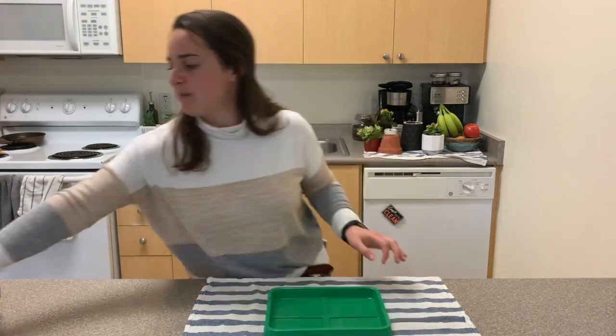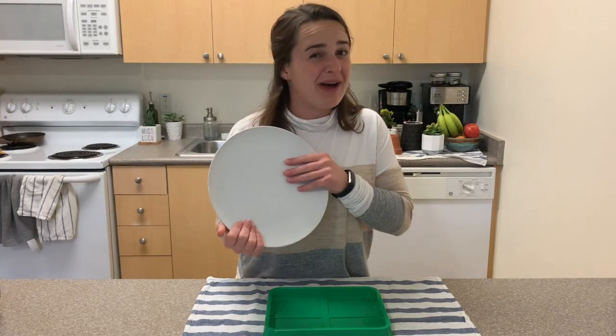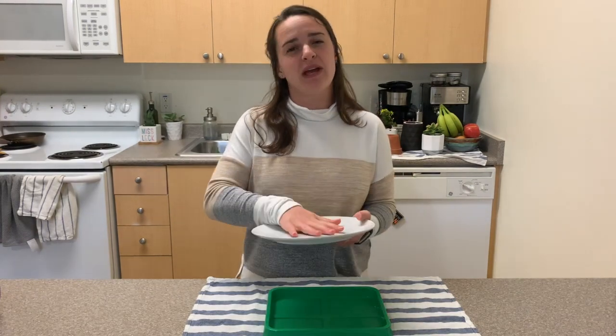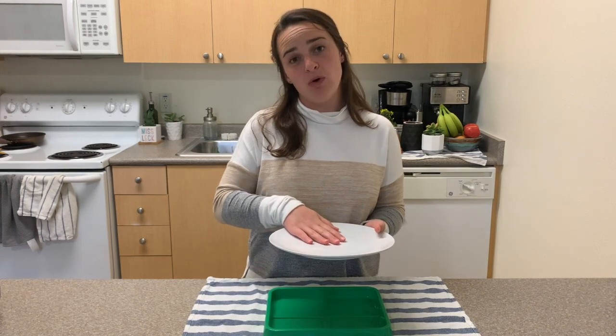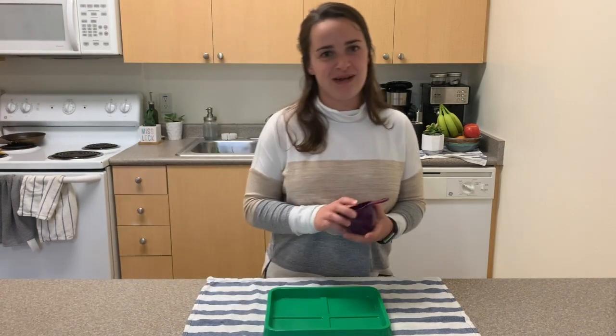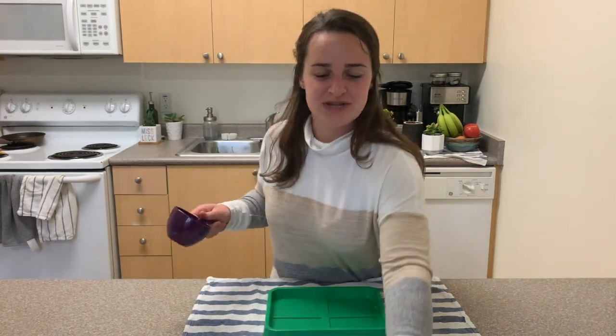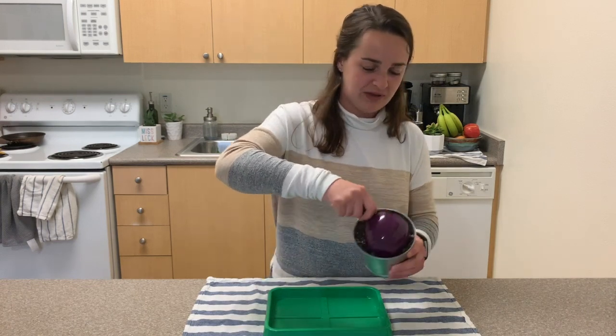Step three: get some sort of tray or plate. I'm going to use one of our classroom trays, but if I didn't have this I could use a plate — I would use a plastic one. Try to gather something that's more stable, a hard material to build your project on.